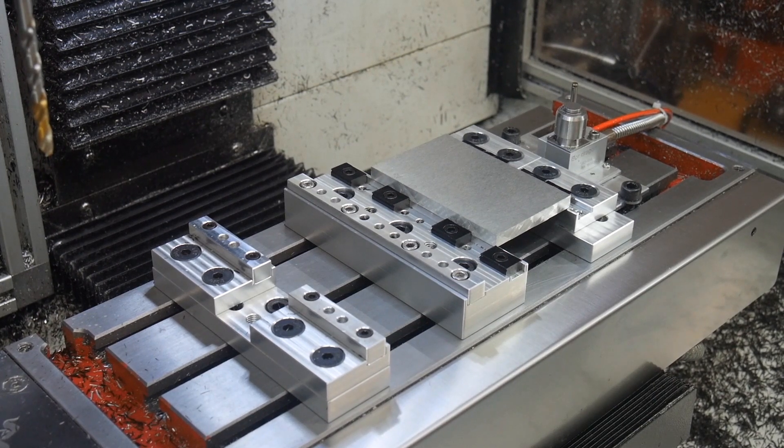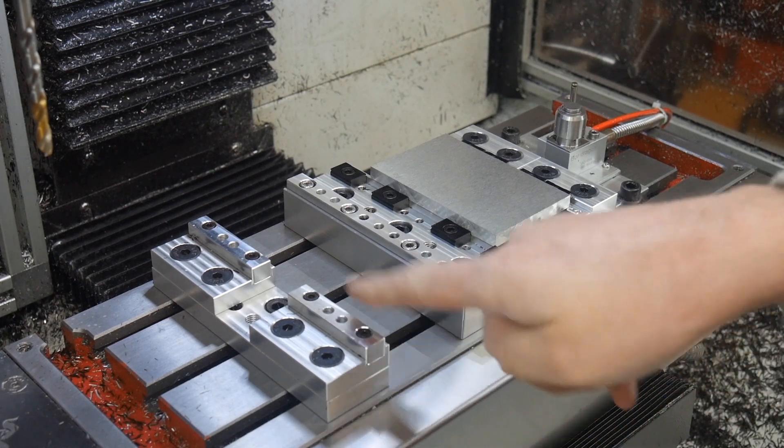Hi everyone, thanks for joining me today. I've got a couple of new toys to show off here. What's life without a couple of new toys every now and again? Most obviously, I've got a new modular vise set up here.